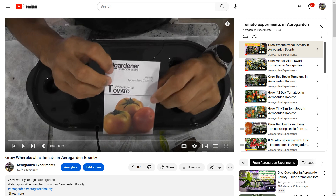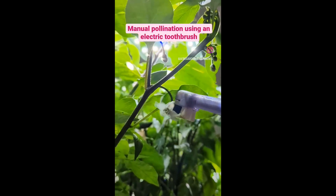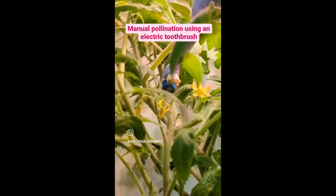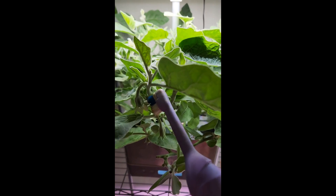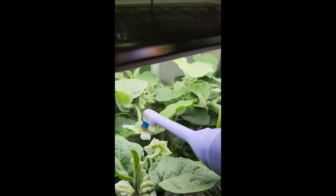Now let's talk about self-pollination with manual intervention. A few tomato varieties, pretty much all pepper and eggplant varieties come in this category. Even though they have both male and female parts in each flower, the pollen won't be transferred well enough as they open. So we have to manually tap the flowers or shake the plants gently to help transfer the pollen well enough.